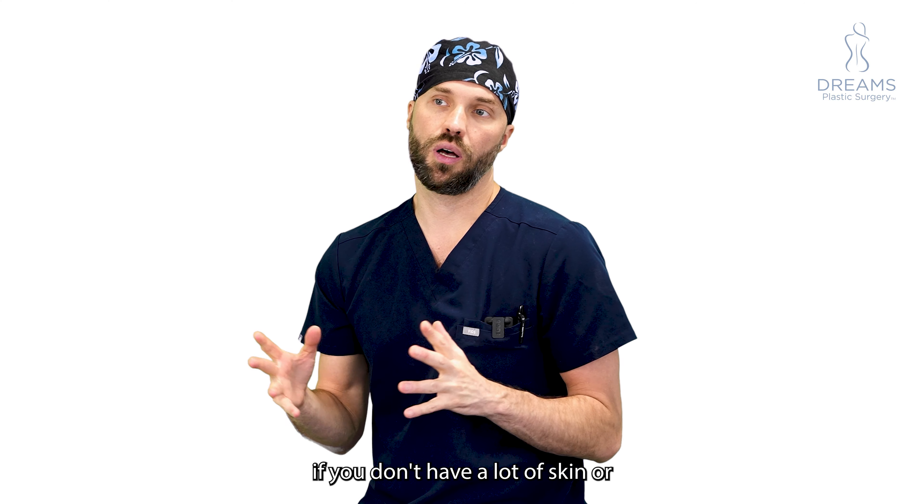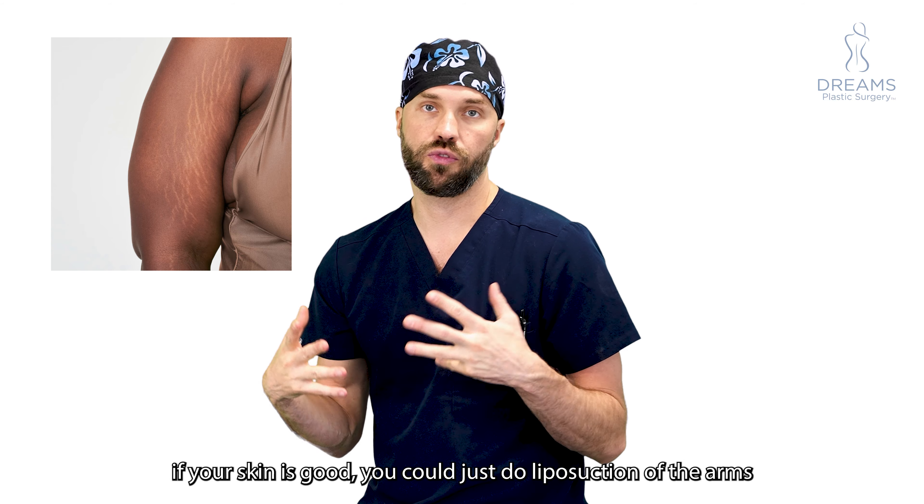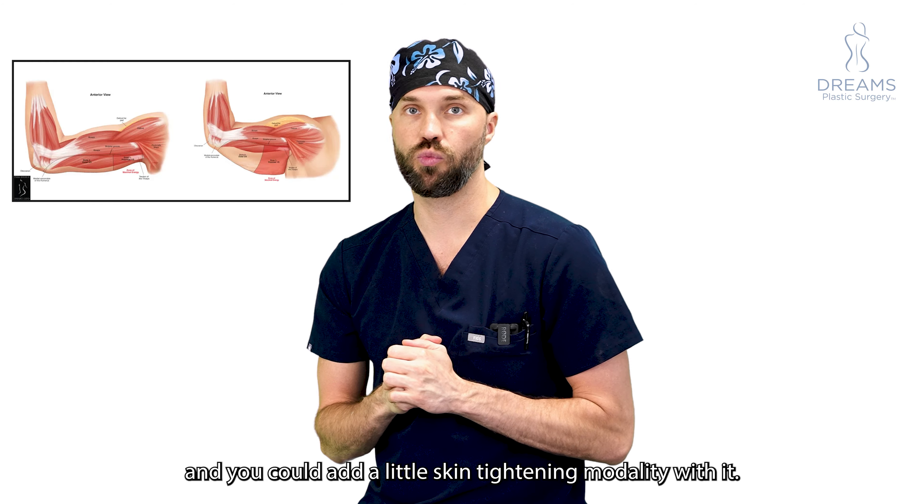If you don't have a lot of skin or stretch marks and your skin is good, you could just do liposuction of the arms and add a little skin tightening modality with it.